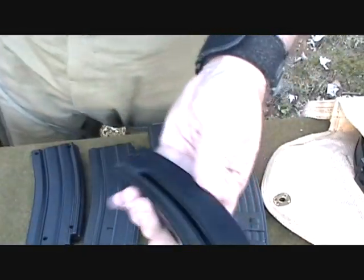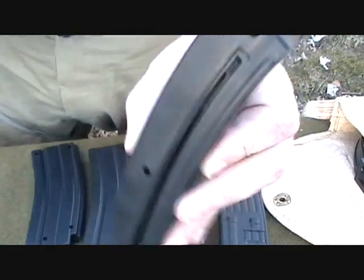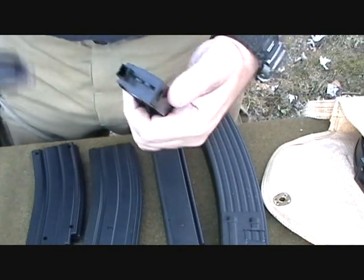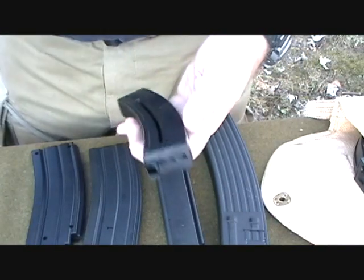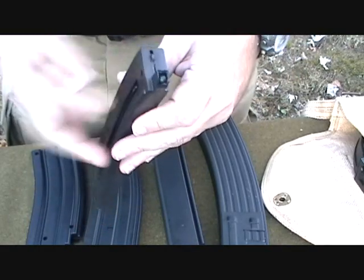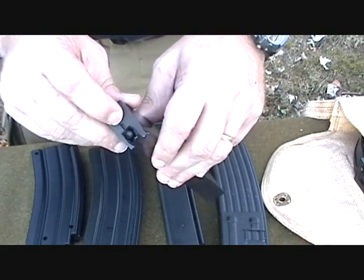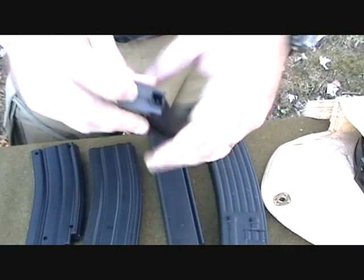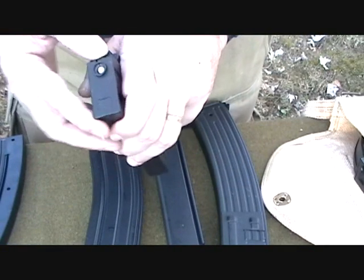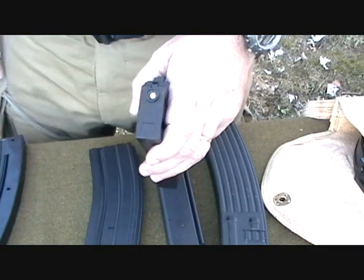There's also this type of magazine which has a spring catch on it. You've got to lower the spring. Using a speed loader you can speed it up. Let the spring push it up against the top. It also has a catch that releases the BBs — every one of these should have some kind of catch that releases your BBs.